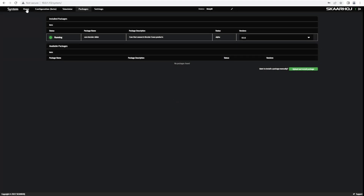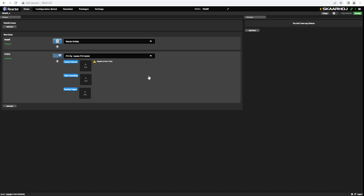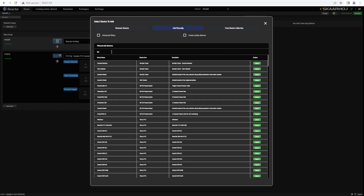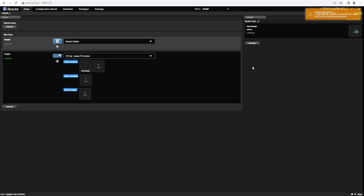Now we can come over to home, and down here on your control device you should see the option to add. We're going to add manually. Let's type in Kessler, and we should see CineShooter and SecondShooter. We want to choose the CineShooter — click select. That's going to add it right here.